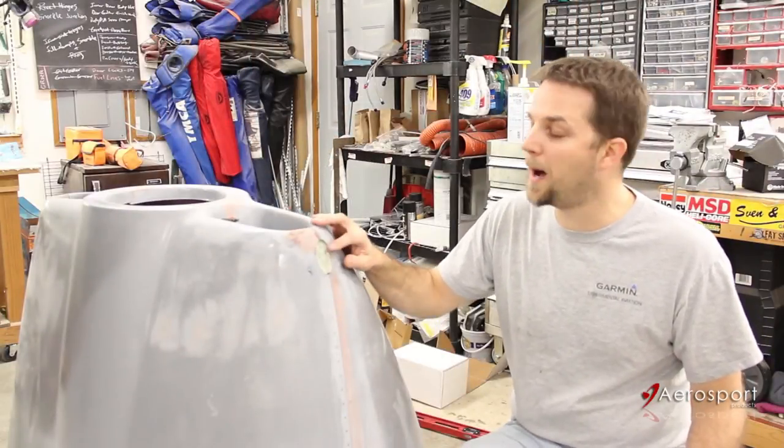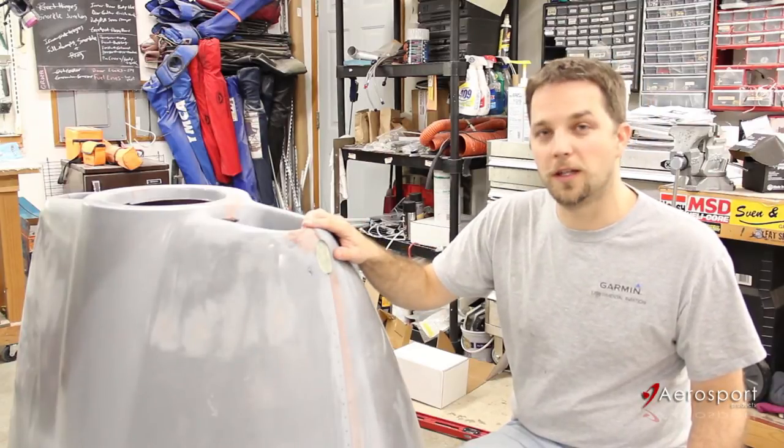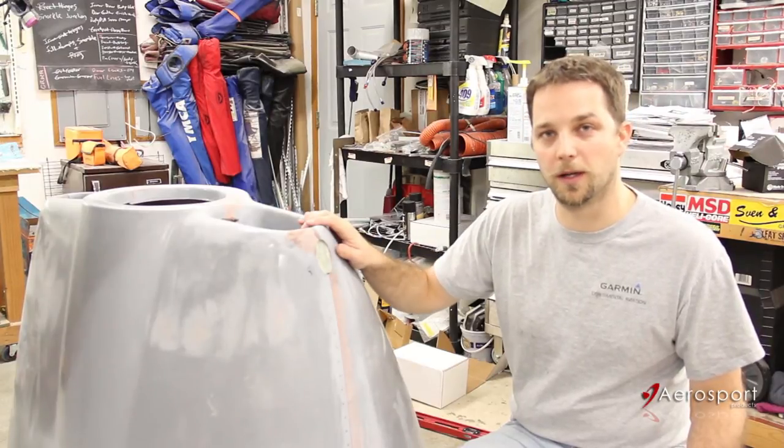Once everything is cured, pop the pin covers out and cut the cowl halves apart. One thing to note is that I did have to cut the stock hinges back just a few inches to make room for the cowl pin covers.